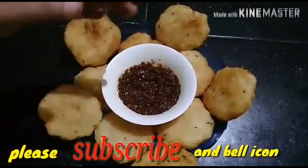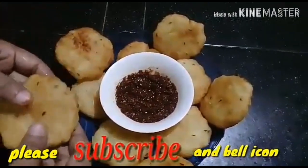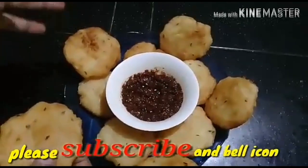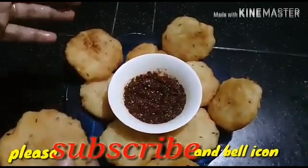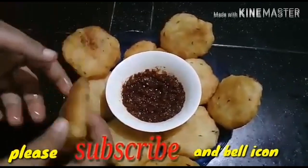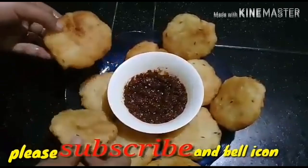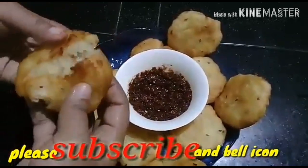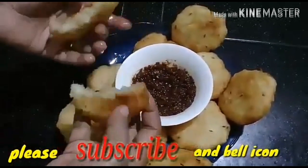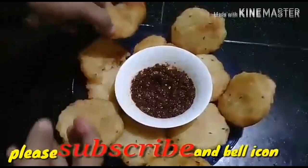I am ready to try it. It is very soft and crispy.